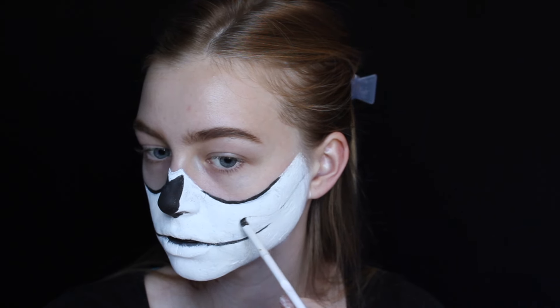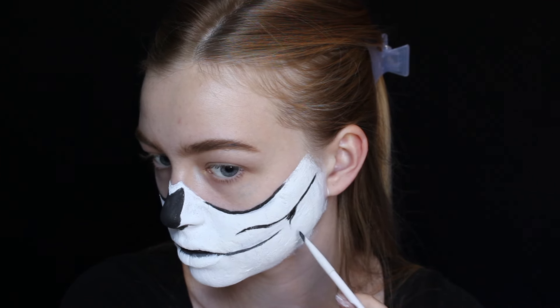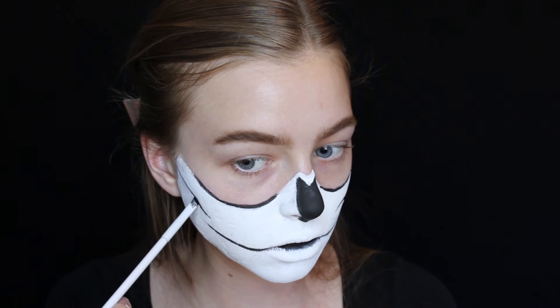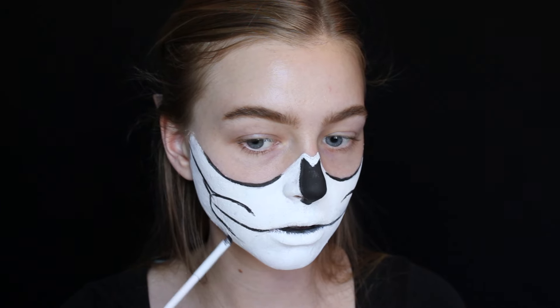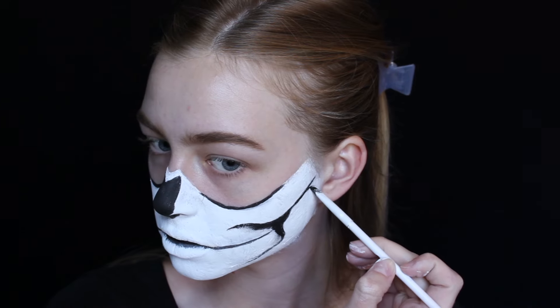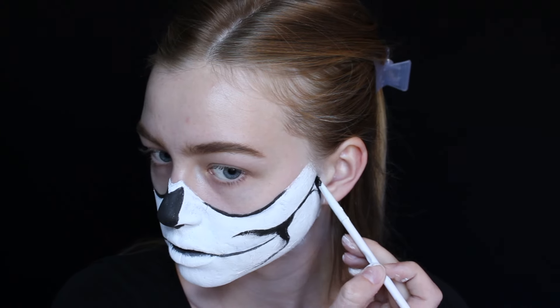Next I moved on to cheekbones, which was the hardest part because I was freaking out about making them symmetrical. It's a kind of weird curvy line but you really don't have to be absolutely perfect — in the end it really does look great. The line kind of starts above your contour and surrounds those two lines of the mouth. I'd recommend having a reference photo. Then I filled in the next shape, which is supposed to be like a shadow of two bones connecting.